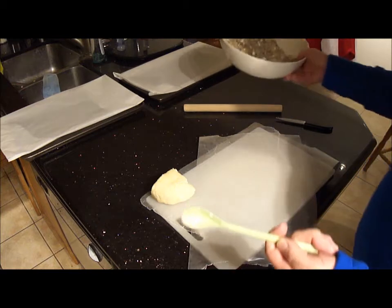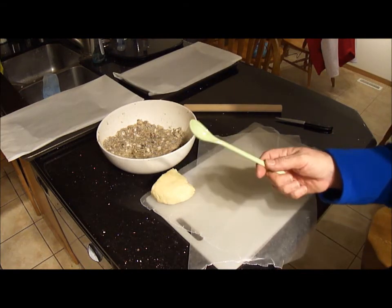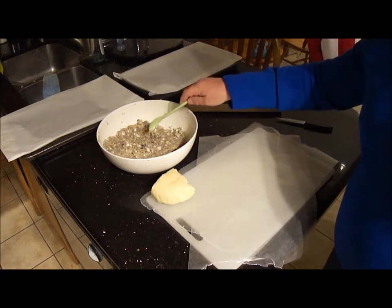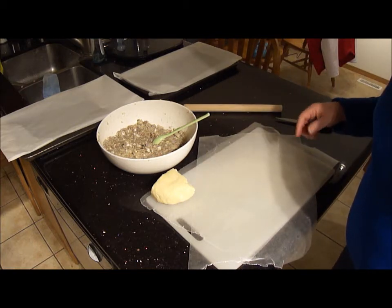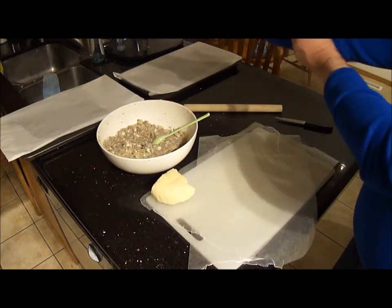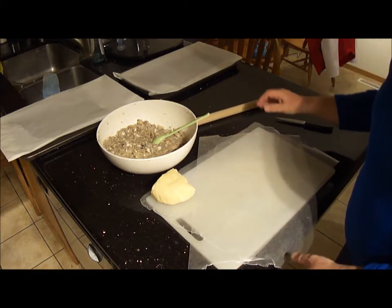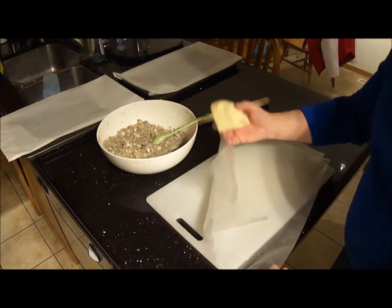For the filling I've got my dumpling spoon — if you've never seen one of these before, you can get them at Asian houseware stores. You can use a teaspoon but I find this works just as great. I also have my noodle stick, which I'll use as a rolling pin to show you the wax paper method.